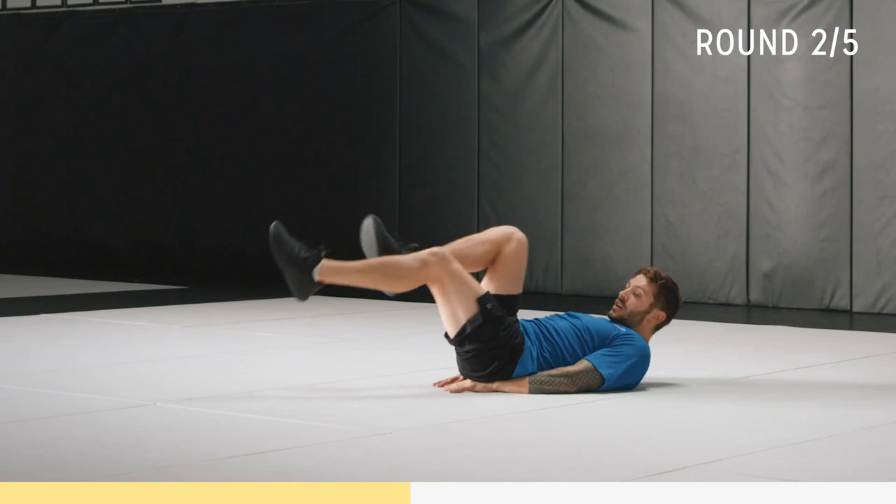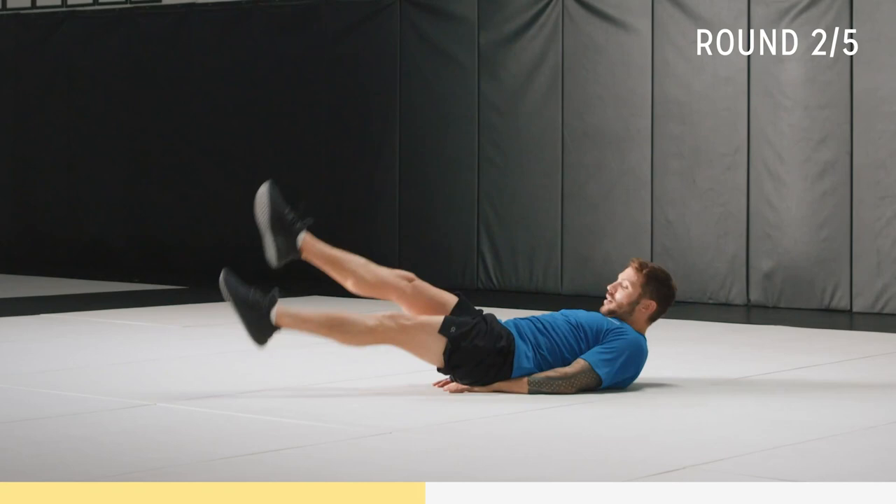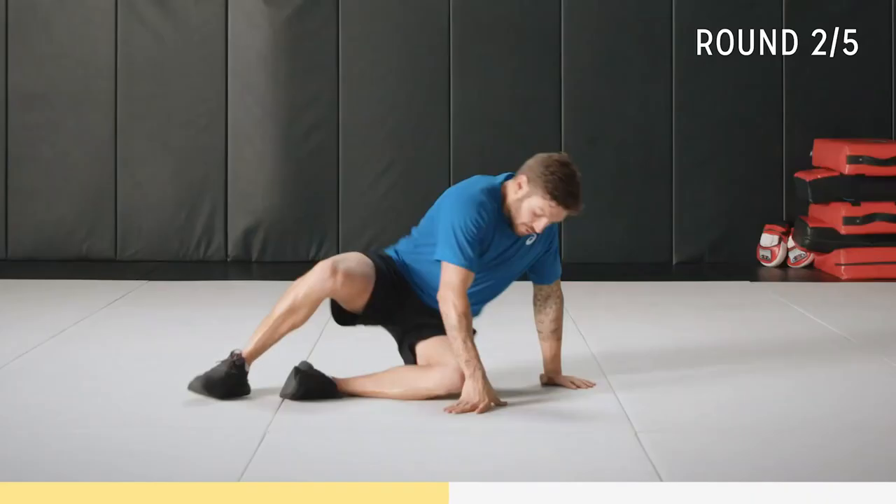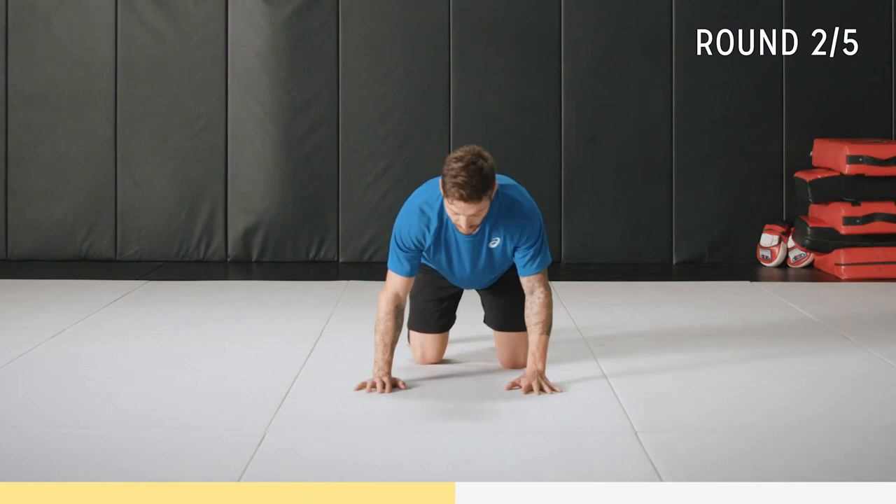Once you're comfortable, this is the full scissor — toes pointed, up, and pulse it. Kick those legs, scissor away. Three, two, one.